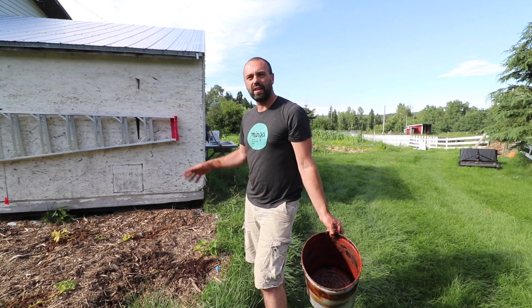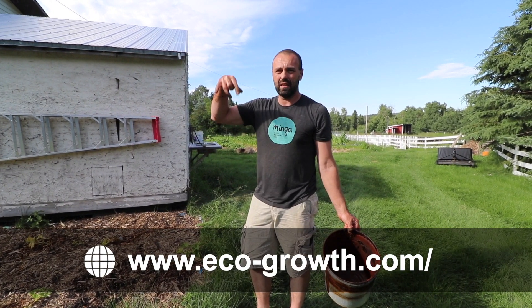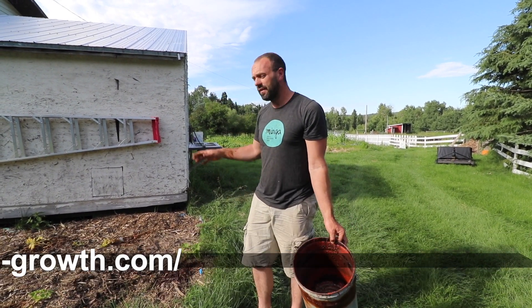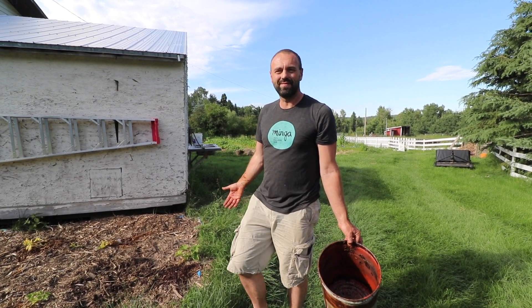I'll leave a link to EcoGrowth in the show notes below. Leave any comments or questions you've got and stay tuned for the results. Talk to you guys soon.